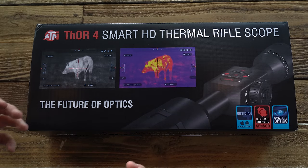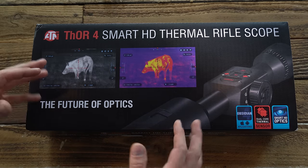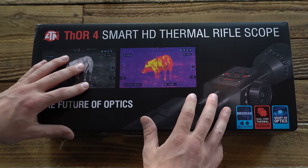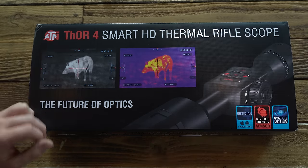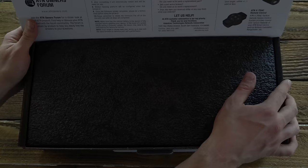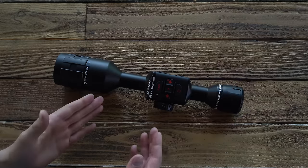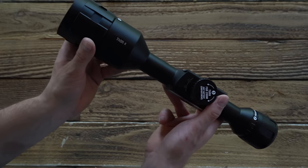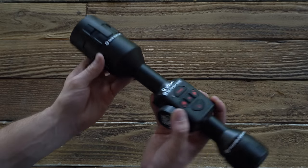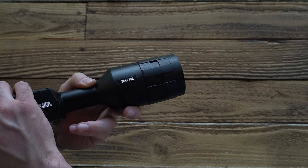The first thing I like to do on these in-depth videos is to open it up and show you exactly what to expect inside the box, should you decide to invest your own money on this piece of gear. So you obviously have the optic itself — it's clearly marked Thor 4, and on the other side the sensor size is also clearly visible.